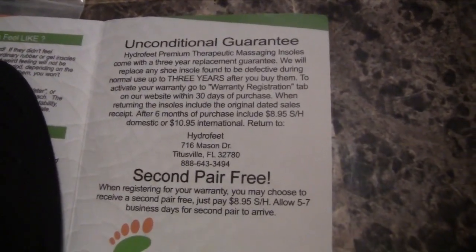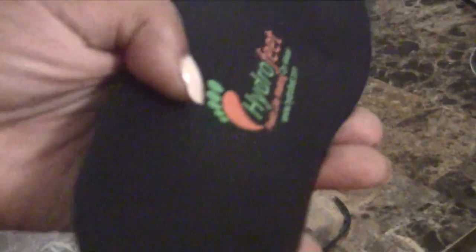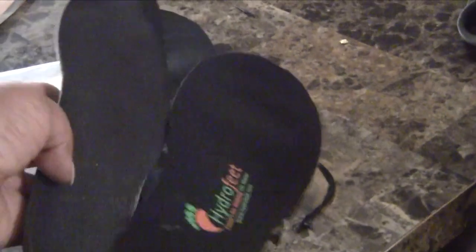These insoles feel so good. It's an unconditional guarantee and tells you to get your second pair free. Here are my insoles from my shoes — I'm just going to match them up and cut them to fit to size, getting as close to the correct size as possible. I cut them to size. I'm putting the insoles at the bottom — I cut them when it was at the top, so I still have a little bit to cut off, but overall I have cut them to match.